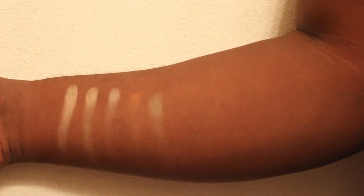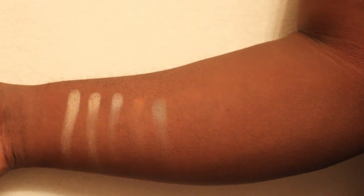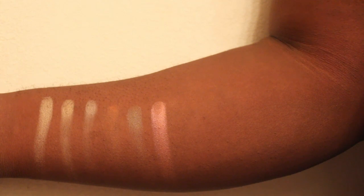The next color is Grip, which is an iridescent color — it's beautiful, has little silver flecks in it and is very satiny. The next color is Fastball, which reads between a peach and a pink to me, and it's very silky and buttery.